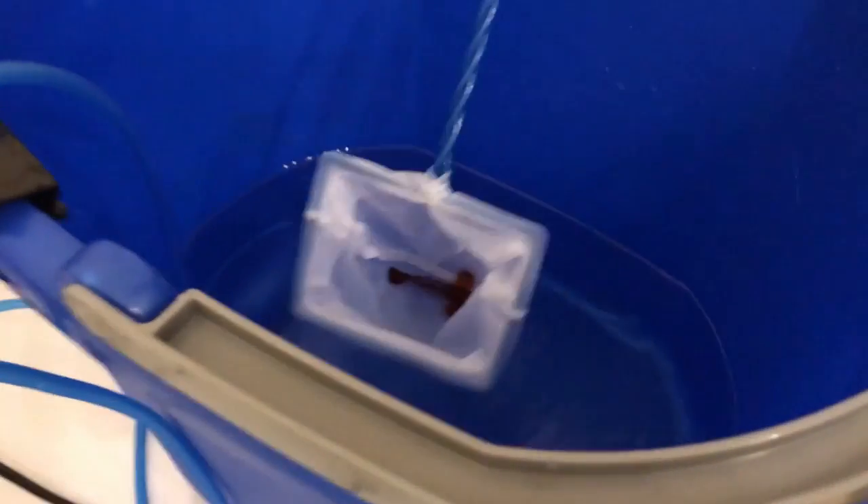Now we're transferring the fish into the NFG bath. It's more important to provide oxygen during this bath than the hydrogen peroxide bath, because the antibiotics in NFG will remove oxygen from the water. I'm going to fix the air stone to make sure he has air throughout the full 30-minute second bath, and then we'll move him into his observation tank.